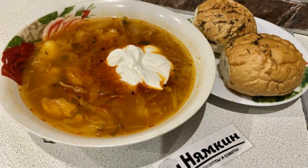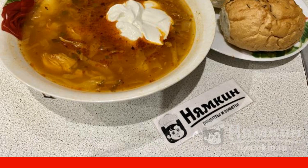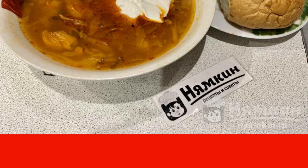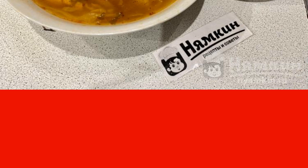Who doesn't like borscht? Probably there are very few such people. If you are not one of them, try to cook borscht without beetroot in chicken broth with tomato paste. I assure you, such a meal will not leave your household hungry because they will be happy to have lunch with this delicious and healthy dish.